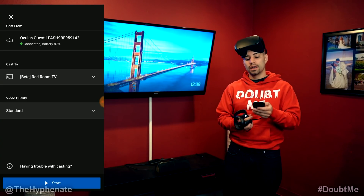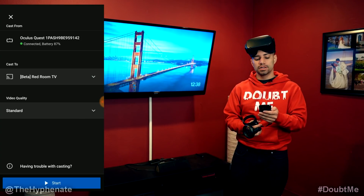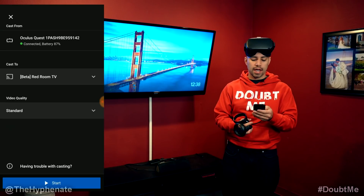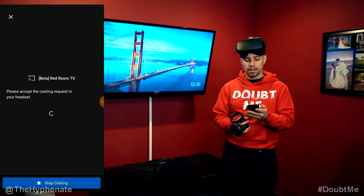From there it'll say Cast 2, which is for your Google Chromecast device. Then you can change the video quality — you can either choose low or standard. Standard is definitely higher quality. Select that and click on Start.